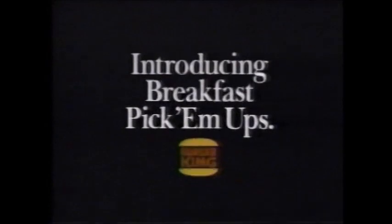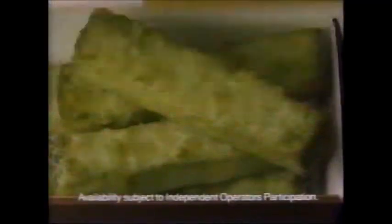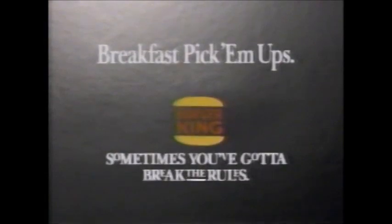Burger King introduces new Breakfast Pick-Em-Ups — the perfect breakfast for people on the move. Bite-sized hash brown tater tenders, tasty French toast sticks, or a variety of delicious new mini muffins. Breakfast Pick-Em-Ups — great tasting, hot breakfast you can easily eat on the go. New Breakfast Pick-Em-Ups: to give you a great breakfast to go, sometimes you gotta break the rules.